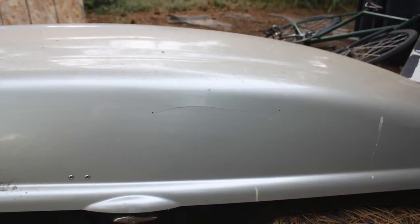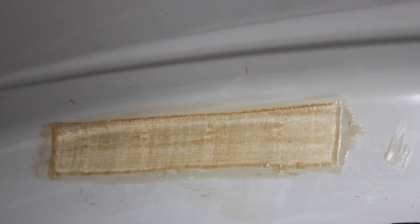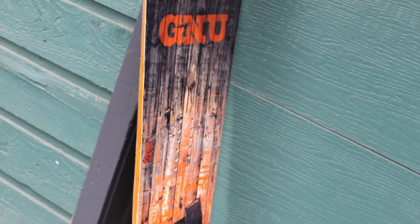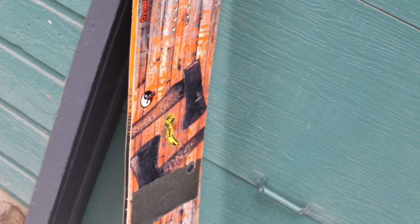There's a cracked rocket box for the top of our car that took a beating — went to the inside and laid some fiberglass on. There's also that snowboard I was talking about. Quick fix.